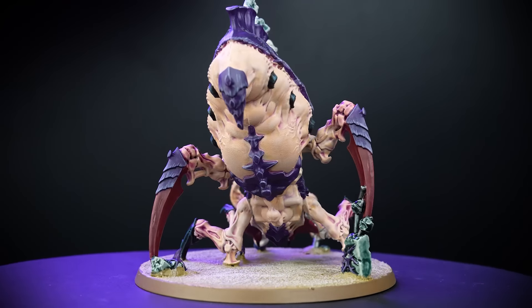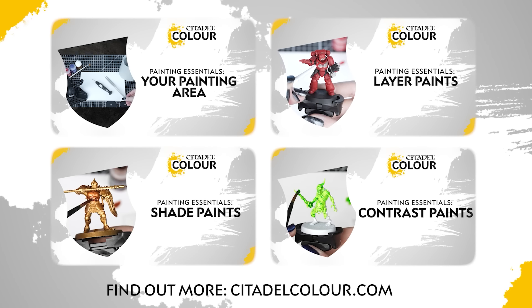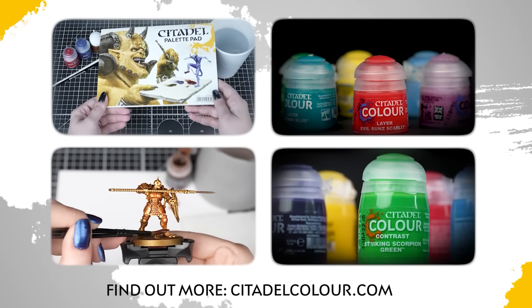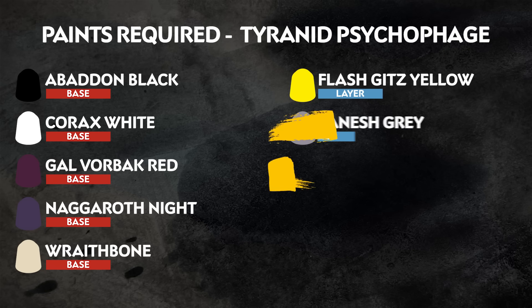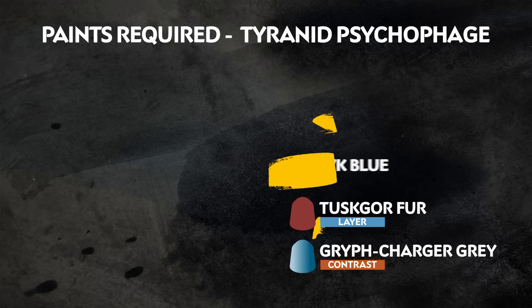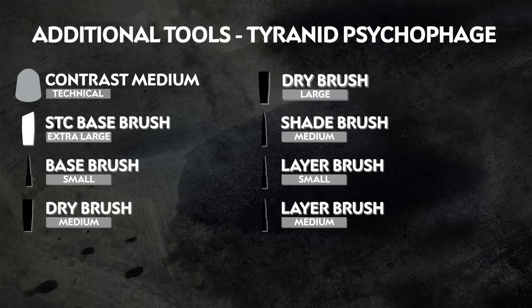We'll also be adding a few extra techniques to take your model to the next level. If you are new to painting, you can check out the Citadel Colour Painting Essentials videos to learn more about painting and techniques. The paints we'll be using are on the screen right now. Remember that we're painting to match the box art, but you can paint your models however you like. Any additional equipment that we've used is also on the screen, but feel free to use whatever brushes you're comfortable with.